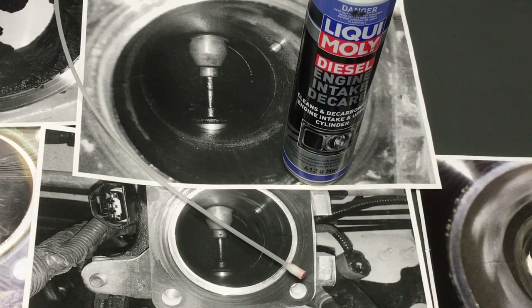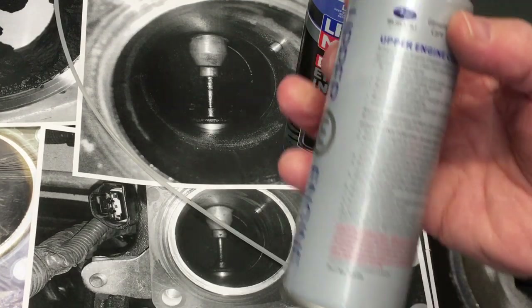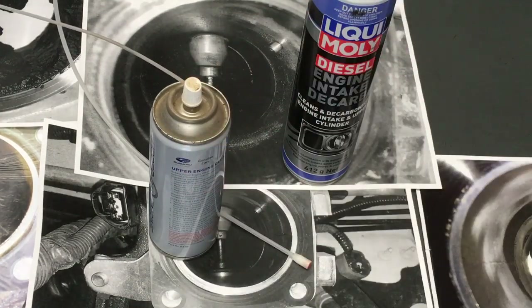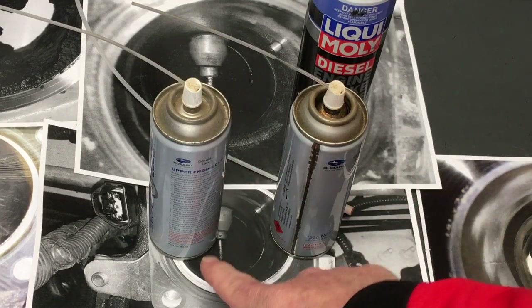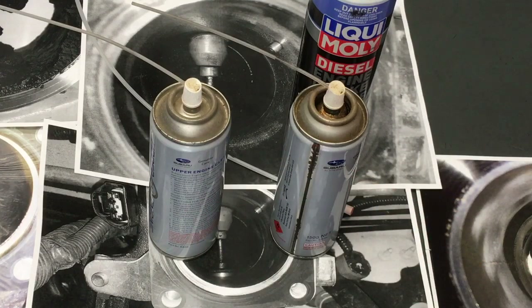For years we used to use this stuff with Subarus and some other cars. This is actually made by Bars Leaks for Subaru, and I think they also made it for Ford as well because there were some issues with carbon. The way this stuff works: you'd have your engine at full operating temperature — I'd recommend it before the oil change. This is a petrol engine product. You can use it in a diesel, absolutely, but not with these directions — you could damage your engine. Be very careful of that.